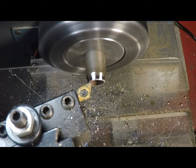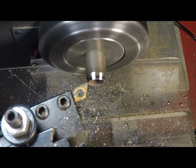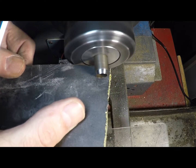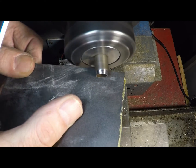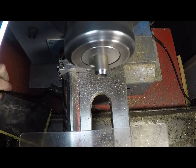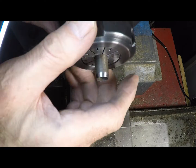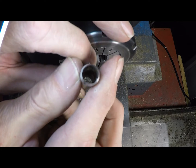I think what I need to do, particularly with this piece of steel, is run the machine a little slower. I did one more pass to clean it off and another pass along the edge — skipping forward to save time. Let's have a look at this. Yeah, that feels sharp. That looks pretty good.